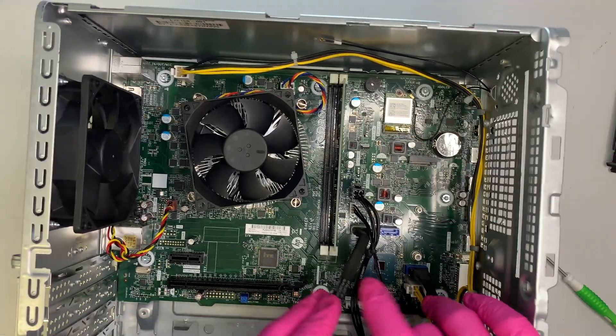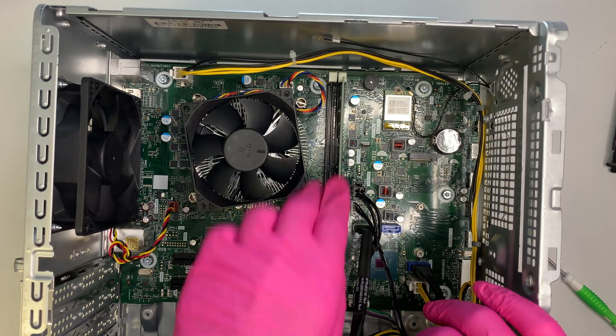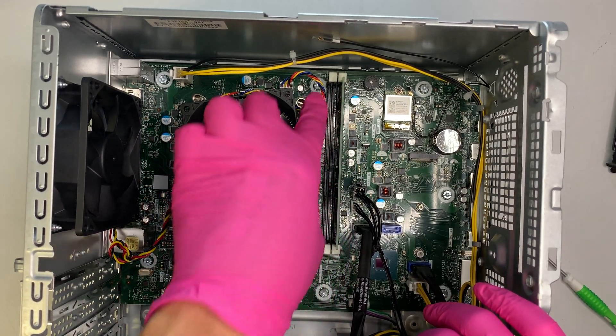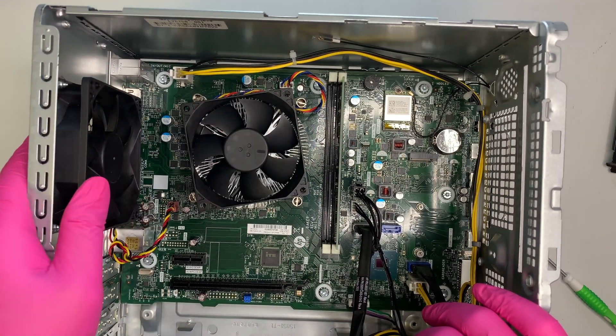This computer has two DDR4 RAM slots. Currently it has 8GB — you can add another 8GB of RAM for a total of 16GB.